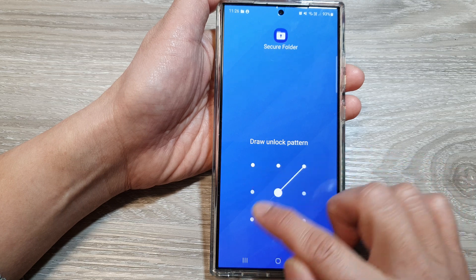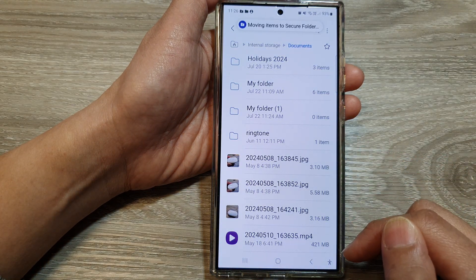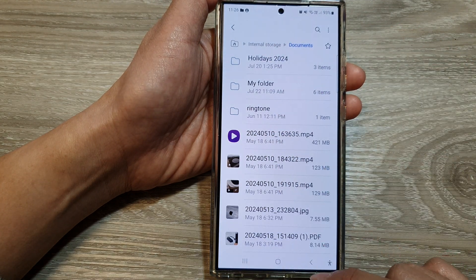Next, you need to unlock your secure folder password. And now you can see it's moving the items to the secure folder. And that's it.